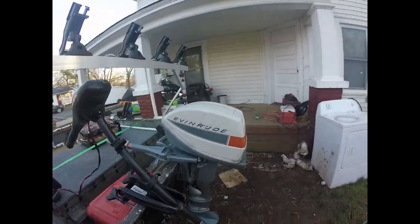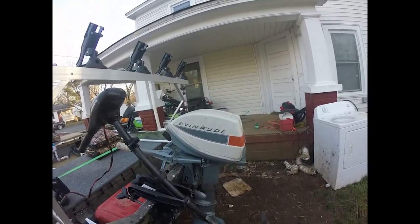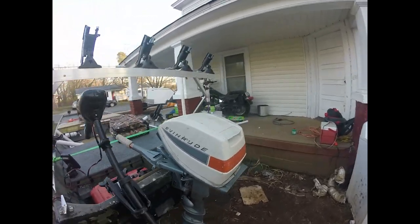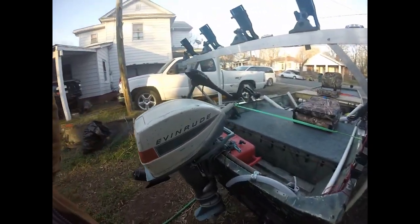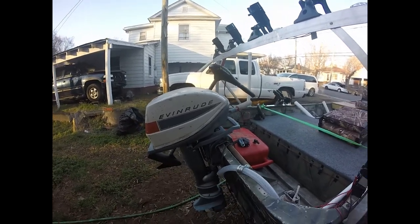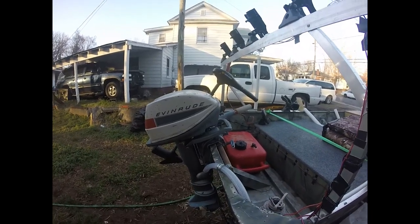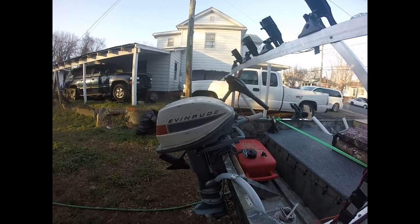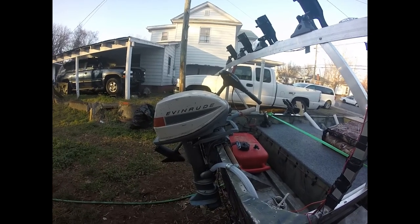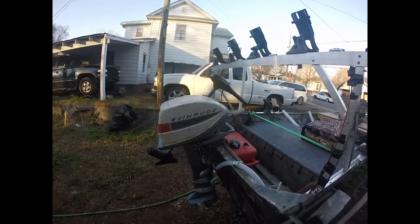I've got a six-horse Evinrude on here. This is a real good motor — it's a 1976 model, the same year I was born. On a nice calm day on the lake, this motor would get this boat going maybe 10 to 12 miles an hour. It's a real good running motor. Evinrude makes damn good motors — the older motors made by Evinrude, you can't hardly kill them.